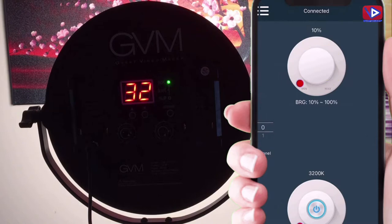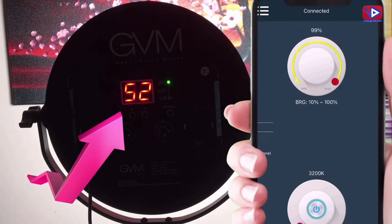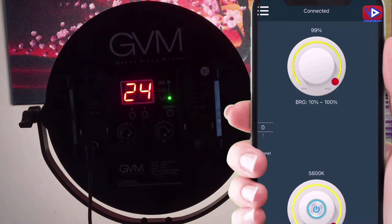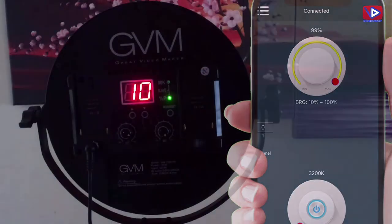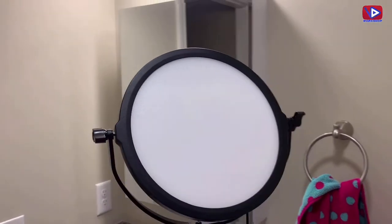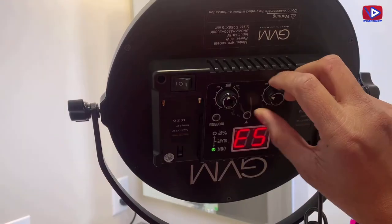As you can see, I am operating the video light very easily from the GVM application. I am really impressed with the app performance. This function solves the inconvenience of live broadcasting for you. You can also use multiple light stands on the same channel. The smooth silky soft light board ensures that the light source is soft, balanced, without glare, diffusion, or excessive exposure.